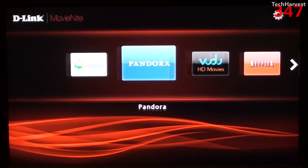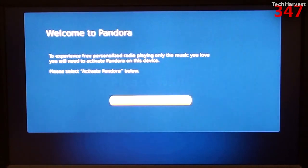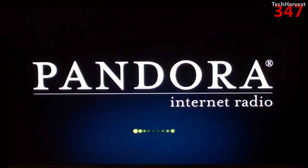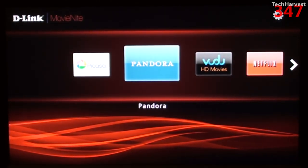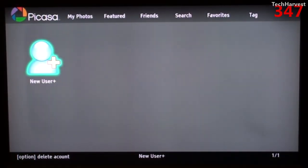The next two selections are Pandora, which I probably wouldn't use, but it's nice to know that you can have internet radio on your home entertainment system. Pandora requires you to activate it on the device, and since I don't have a Pandora account, I'll save that for another time. Picasa will allow you to view photos on this device — pretty nice if you have a Picasa account so you can look at your pictures on the biggest screen in your house.